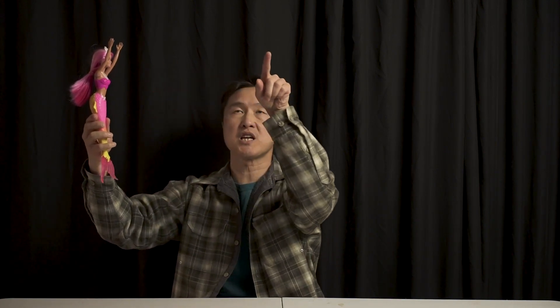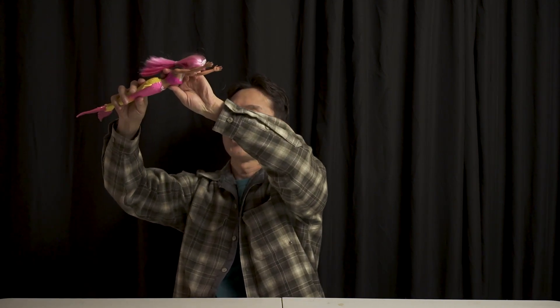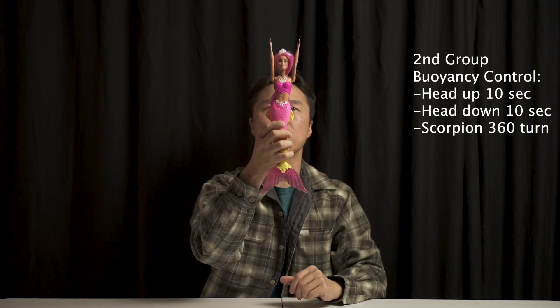Now you can do three breaths because you are swimming to the center of the stage — one, two, three. Next part is the buoyancy control vertical three dives.